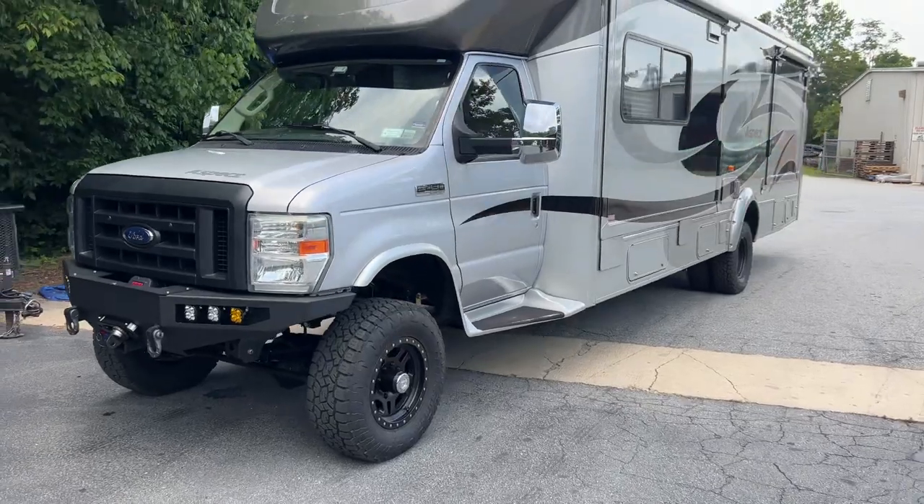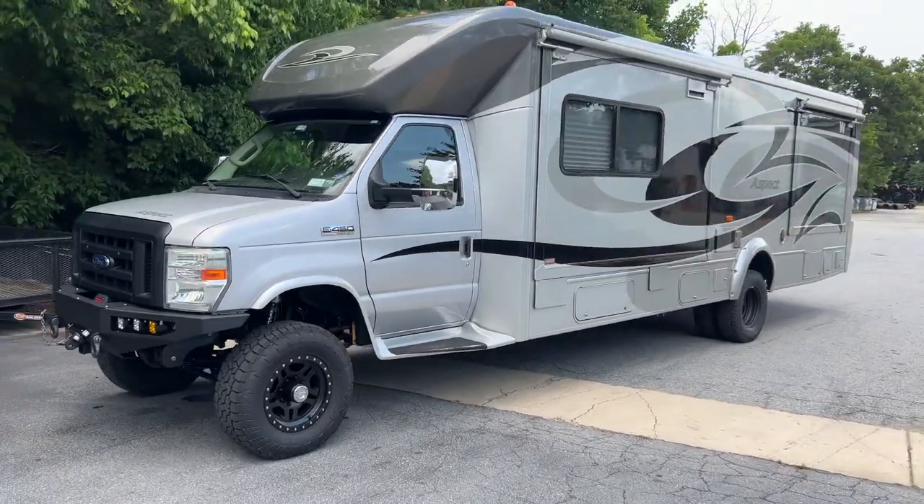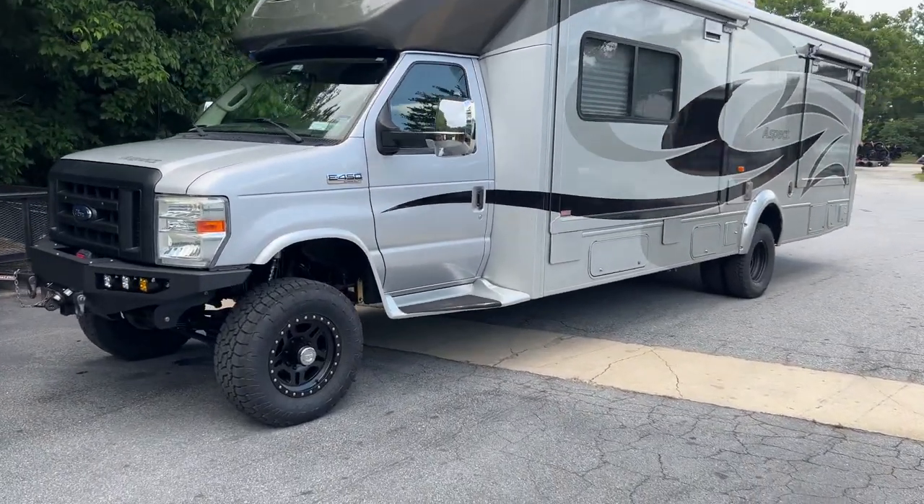If you're on the beaches of Long Island this summer, you will definitely see this thing. The guy's name is Bill — super cool guy.